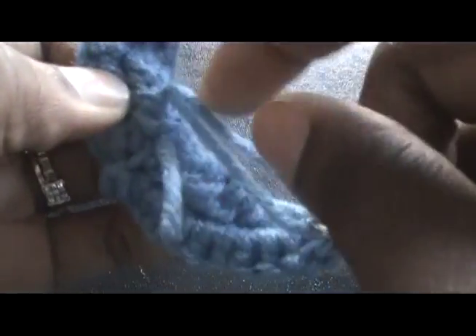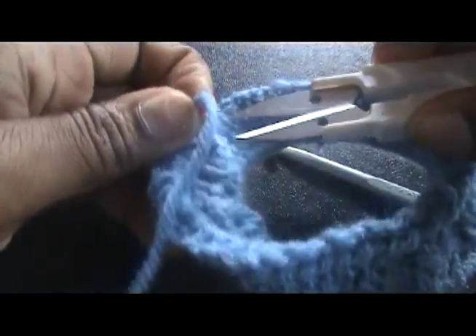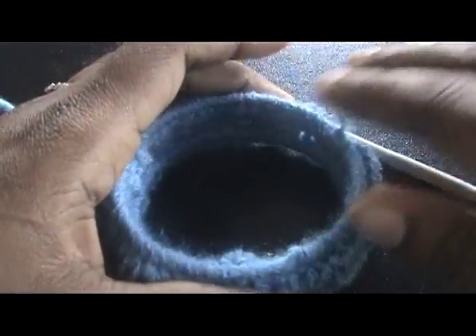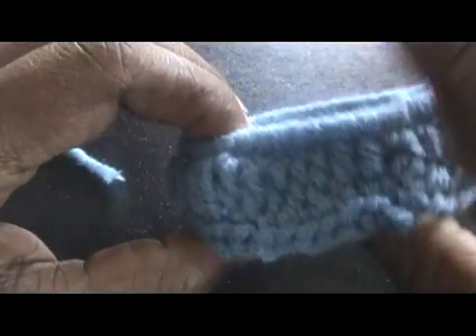Once you've done the whole weaving part, you're going to take your scissors and just cut again. And voila — you have your cute, easy bangle! This is how it fits in my hand. I hope y'all enjoyed this video. Peace, love, and happy crocheting. Bye! God bless.